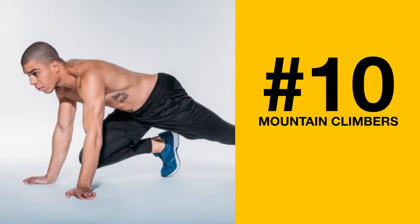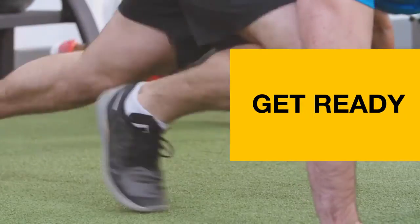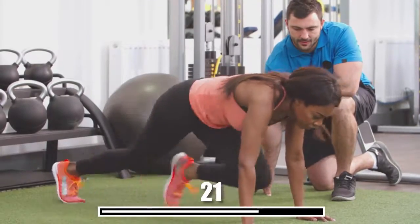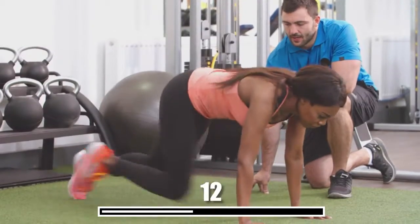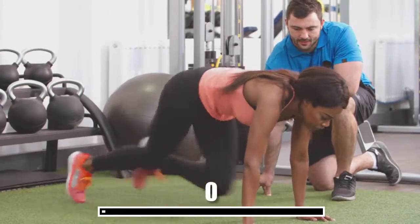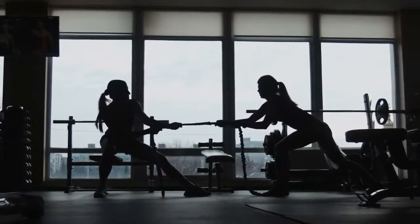Number 10: Mountain Climbers. Get into the starting position of a push-up. Pull one knee towards your chest and quickly switch legs. This one will get your heart pumping — keep it up for the next 30 seconds. Mountain Climbers are great for your legs and core. Just make sure your abs are pulled in tight and your back stays straight for this exercise to work properly. And you've completed the whole workout! Save this video so that you can come back to it every day and repeat these easy exercises — the results will definitely be worth the time and effort, guaranteed!